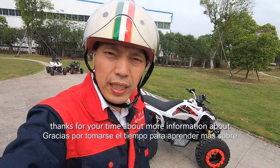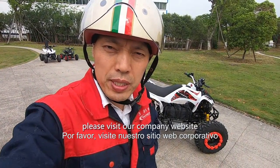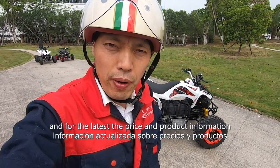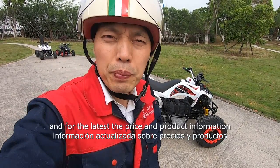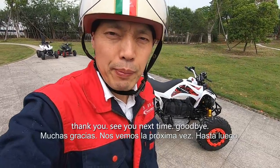Thanks for your time. For more information about our ATV, please visit our company website at www.atv-utv.com. For the latest price and product information, please feel free to email us. Thank you, see you next time.